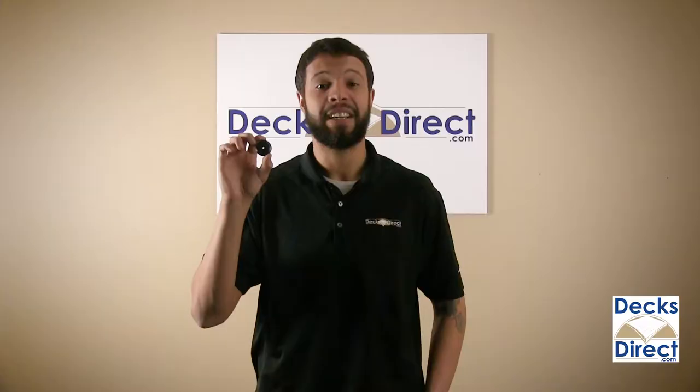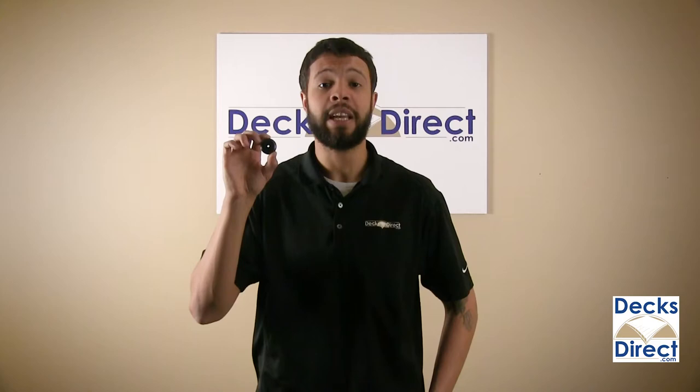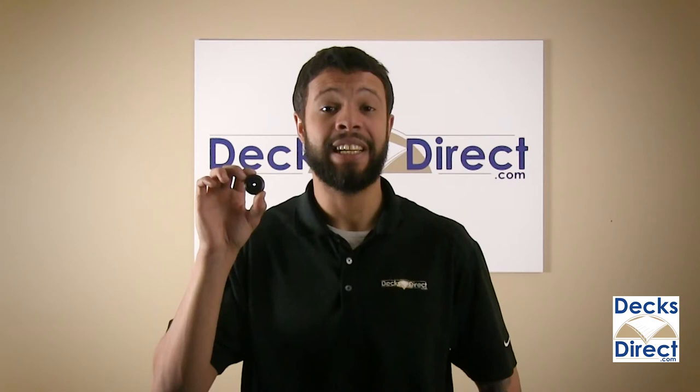The result is a clean, neat, and sturdy baluster installation. Available in colors to match your classic round balusters, these connectors come in packs of 20 and add 3 eighths of an inch to your finished rail height.